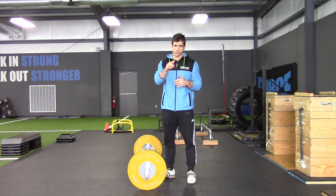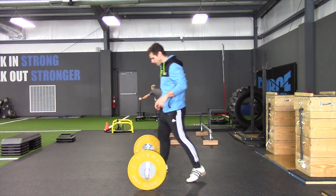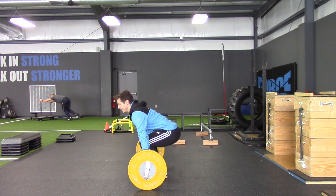We want to have a perfect start position. There's a little bit of misunderstanding — I want to show you guys how to get in a perfect position. The frame of reference we want to start with is our position from the floor.